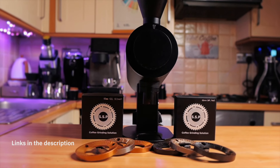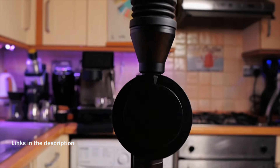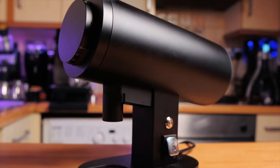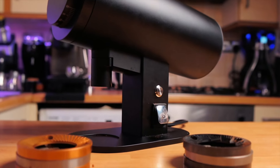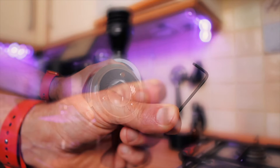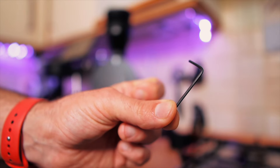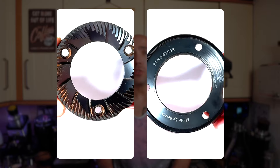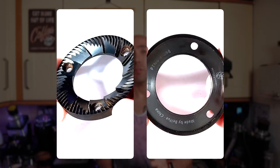Big thank you to Joe from Espresso Outlet for sending me this unit. Great grinder to have, one of my favorite grinders for sure. Works perfectly, has a strong engine, regulated RPMs, and changing of the burrs is relatively easy. Calibration of this grinder is very easy as well which helps a lot. It comes with standard Chinese-made burrs and those are DLC burrs.